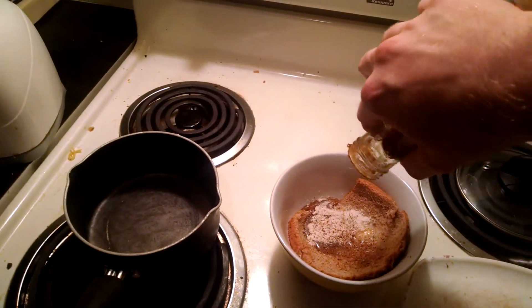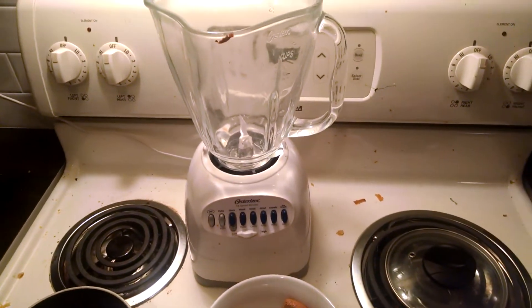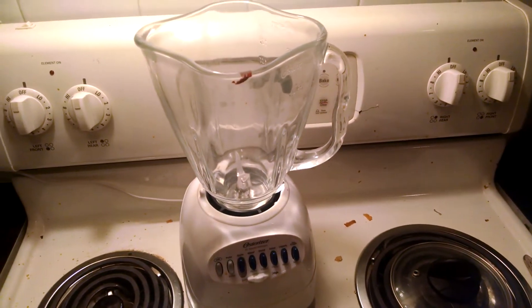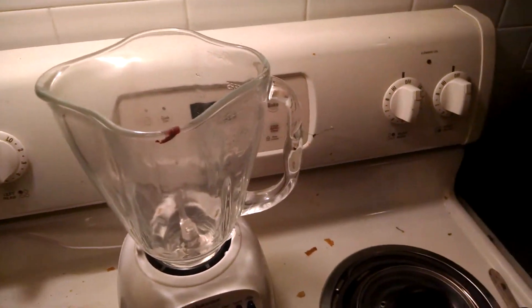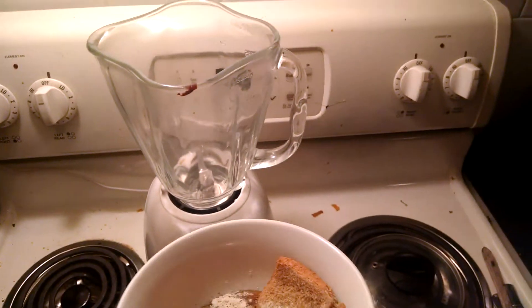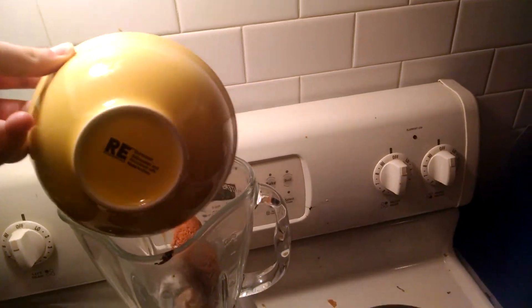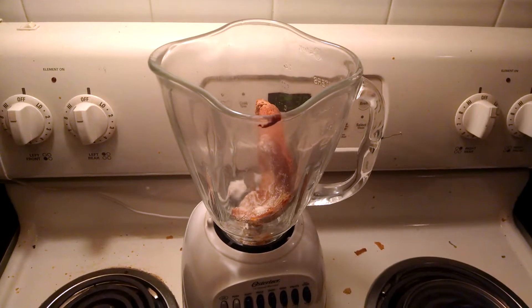So I got my blender ready. This part is tricky — it's probably the most dangerous, or the second most dangerous thing we're going to do here. Just make sure you're supervised by an adult if you don't have one nearby. So we'll get our bowl here, our mixture, and we'll add it. Nice one, very smooth.